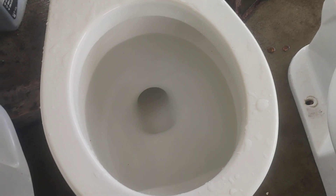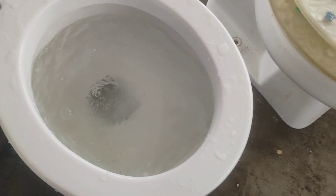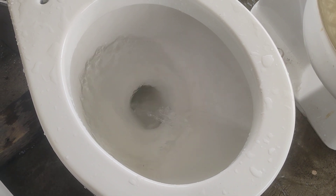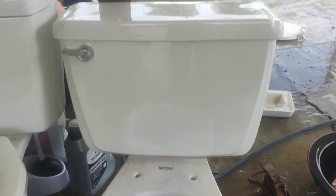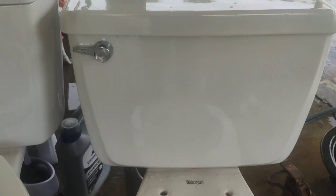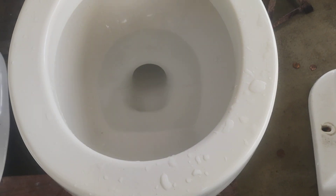Here is the first flush on camera. This has a really good flush and I like it a lot. I might install this Cadet instead of the 66 Cadet that I have. They look the same but this one performs better.